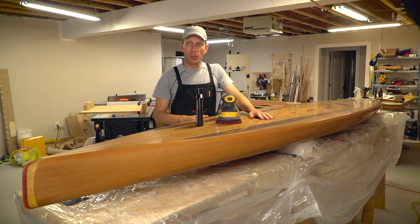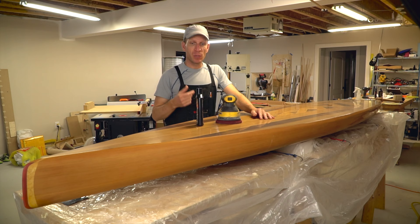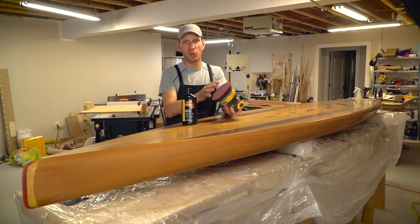I've finished wet sanding, going up to 2,000 grit over the entire board. It has a little bit of a shine to it but is still a bit dull. The next step is machine polishing — I'm using a cutting compound and my orbital sander with a specific buffing pad on it.